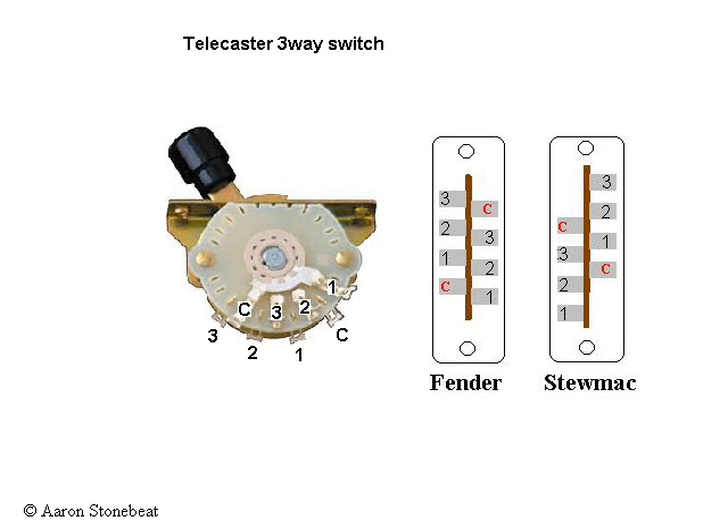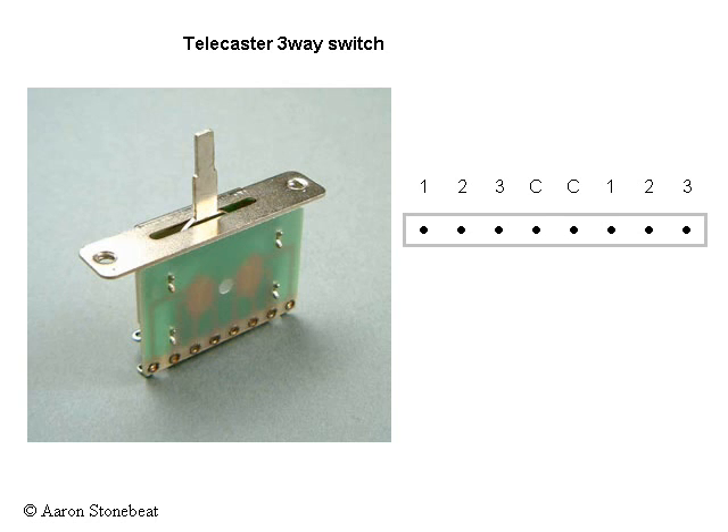It would probably feel like, Houston, come in Houston, we have a problem. To make things worse, there is another range of switches which looks like this. It does exactly the same thing, but the connections are arranged differently.